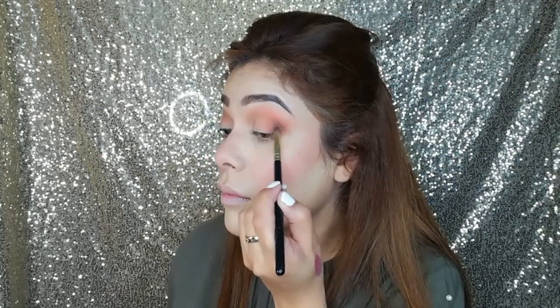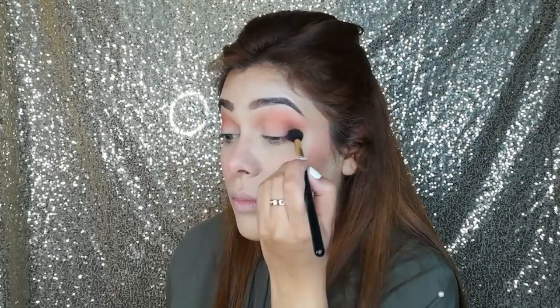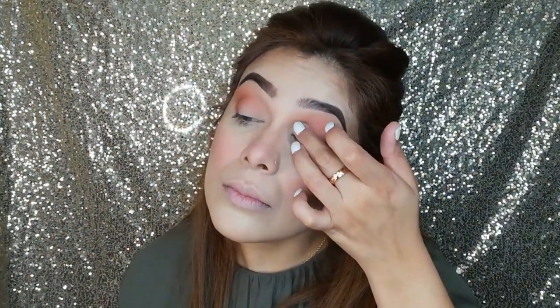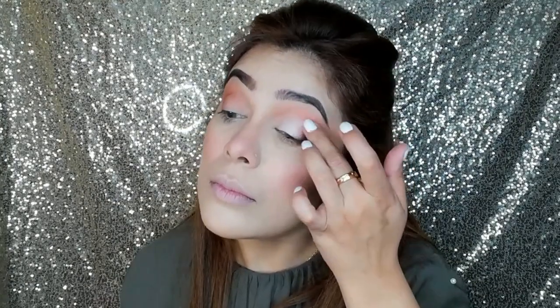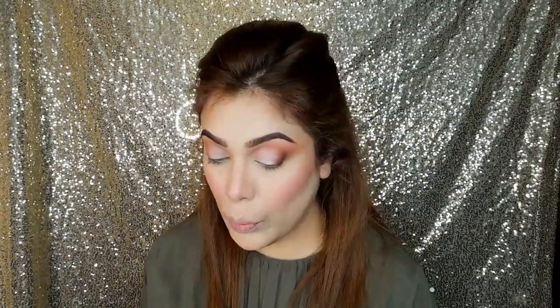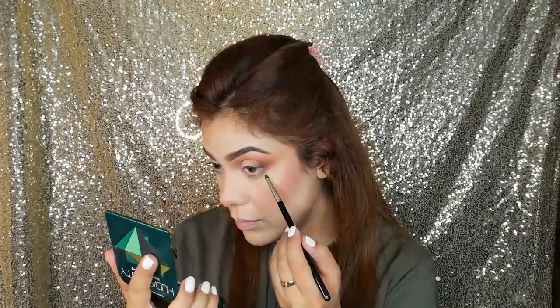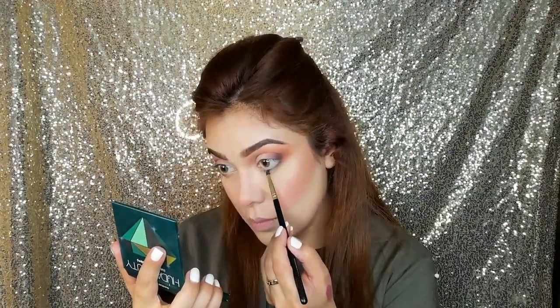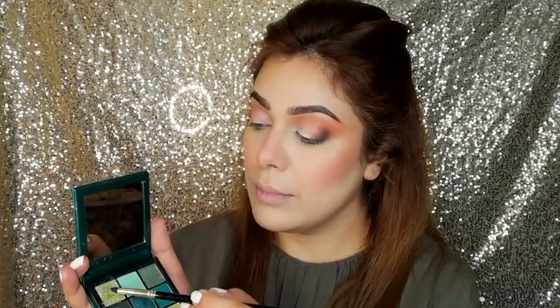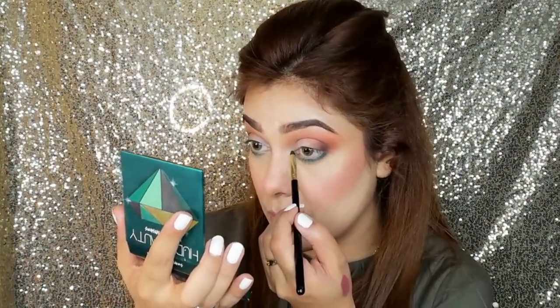Again, you can use any palette you prefer. I am taking a blending brush and blending the dark brown in the outer V well. Then I am taking a shimmer shadow from the 35O palette and applying it on the inner half of my eyelid with my finger. Next, I am taking the Huda Obsession Emerald palette and picking a green shadow for my lower lash line. I am applying it with a brush along more than half of my lower lash line and blending it out. I am also taking a shimmer shadow, blending it on my hand and applying it to my inner corner with a brush.